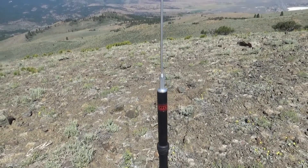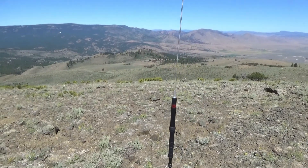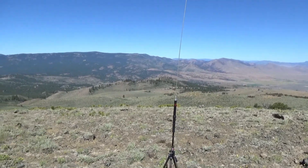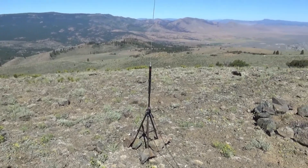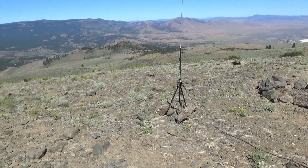Today I'm going to do a review on the Yaesu ATS-25 — reviews are slim to none since they're really old. This is a manual tune antenna, recommended to use with a tuner, though I've used it without one on my 817 and got it resonant on a few bands.